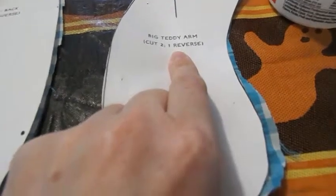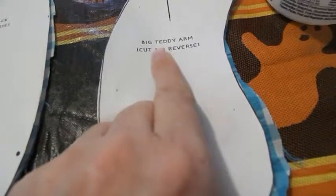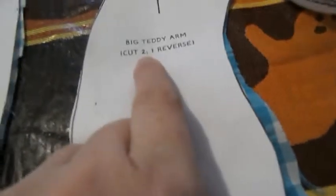When you get the book, you're going to trace out a big teddy bear arm, and you're only going to cut two. If you're using the teddy bear fabric, you're going to have to cut it on single folds — cut one, and then one in reverse.